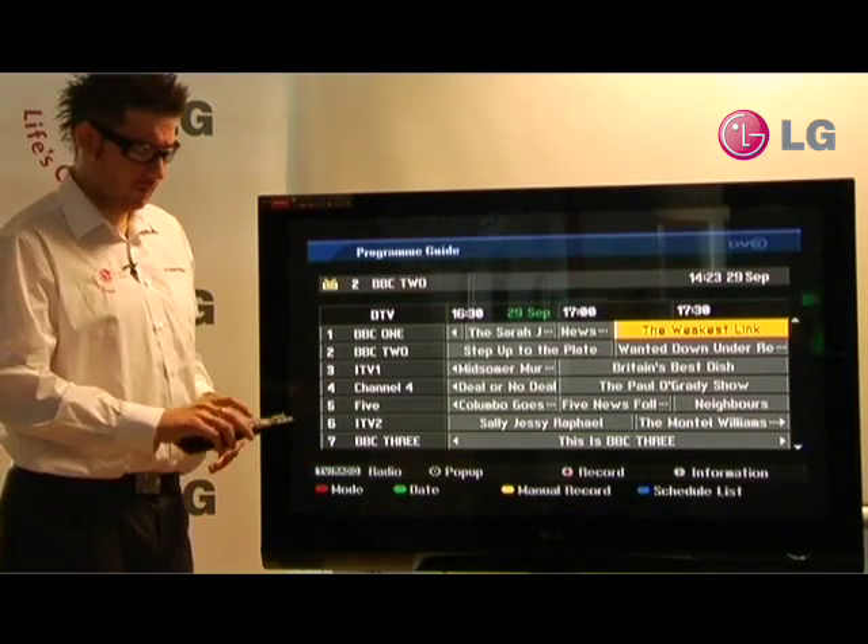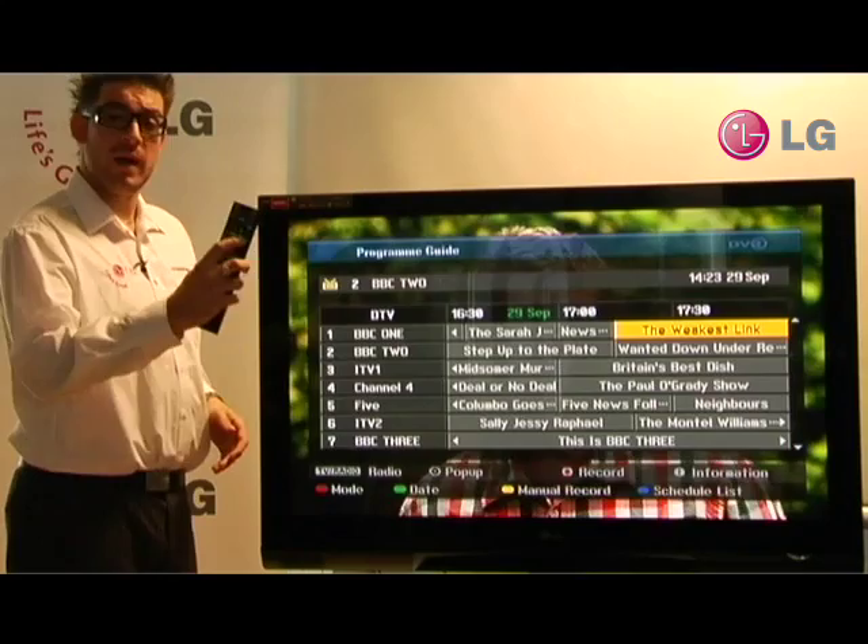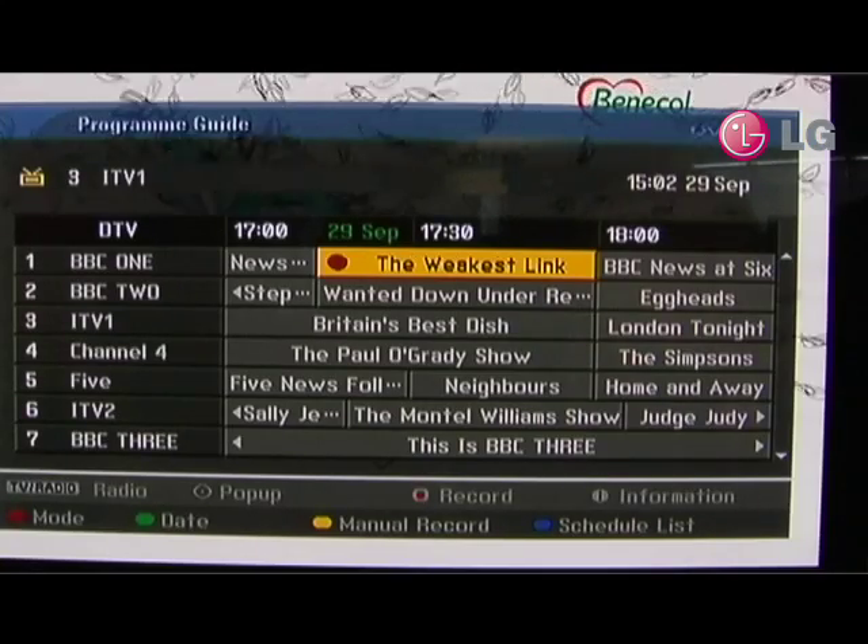For example, we'll say The Weakest Link. And then all we have to do is press the record button. And it is as simple as that.